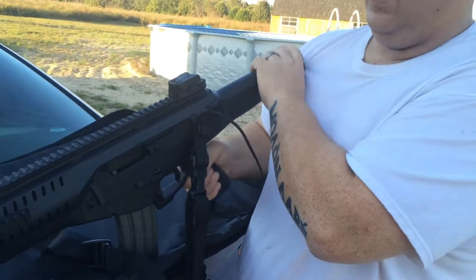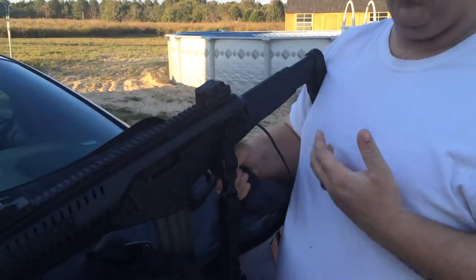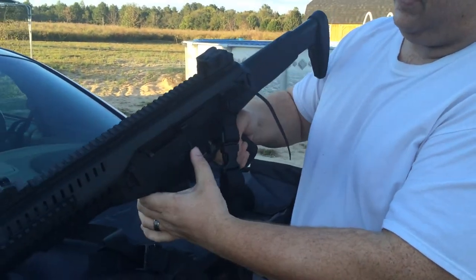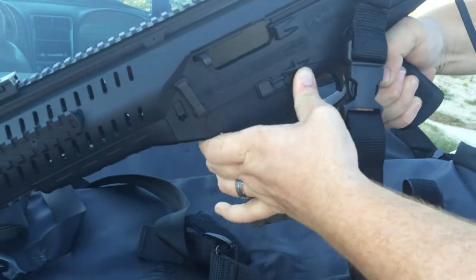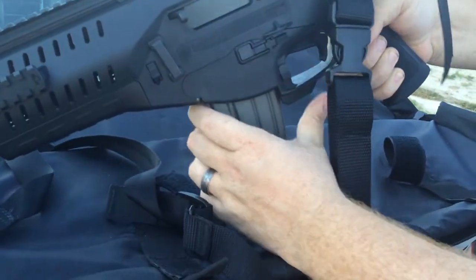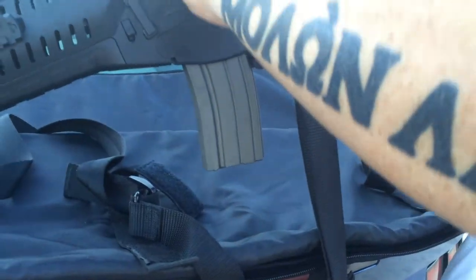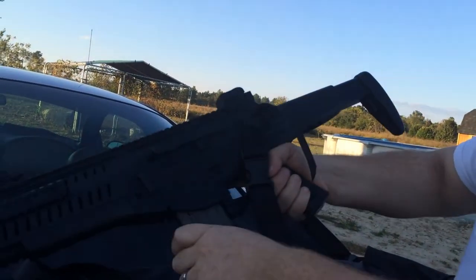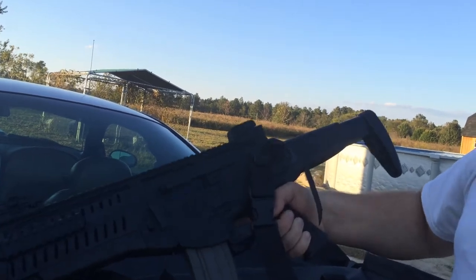The stock feels good. Some people say it's too short, but I like it — it's got a good length of pull for me. The mag release on the left side of the gun doesn't want to release magazines; I had to hit the other side. Not really sure if that's supposed to loosen up, but it doesn't work, so I had to use right side only. Thank God I'm not left-handed.